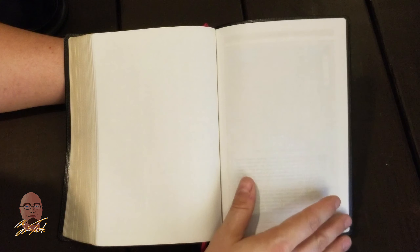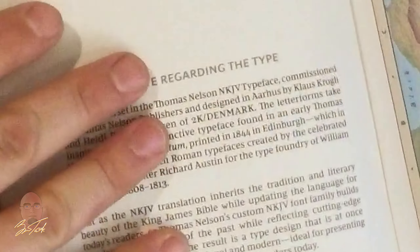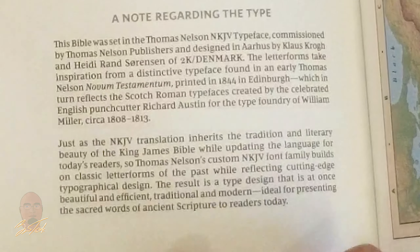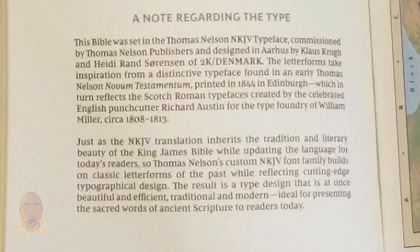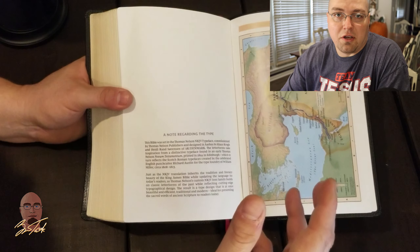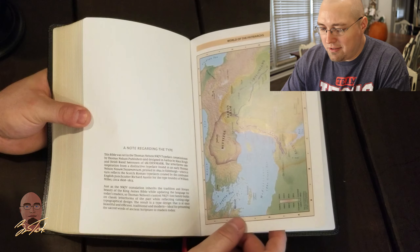At the end of the concordance there are blank sheets you could use for notes, and then on the back of the second blank sheet there's a note regarding the type — describing the New King James Comfort Print typeface and the design choices that went into it. I really wish this note was in the front of the Bible, right beside the publication information. It shows the reader that a lot of work went into it, and the New King James Comfort Print is probably the most attractive comfort print available.